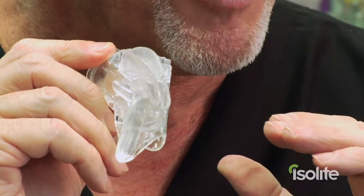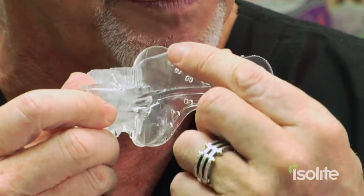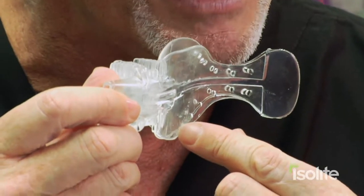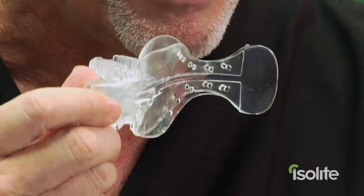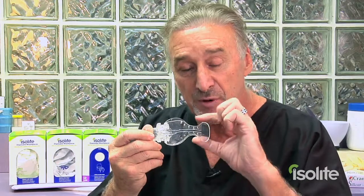When the patient is locked into position and can't move their mouth at all, that becomes a problem. The second part is the tongue protector, which is this oval-shaped part right here. This keeps the tongue protected and out of the way of the handpiece or the dental drill. The worst thing you want to do is cut a tongue — but with this tongue protector, it will literally be impossible to cut a patient's tongue.